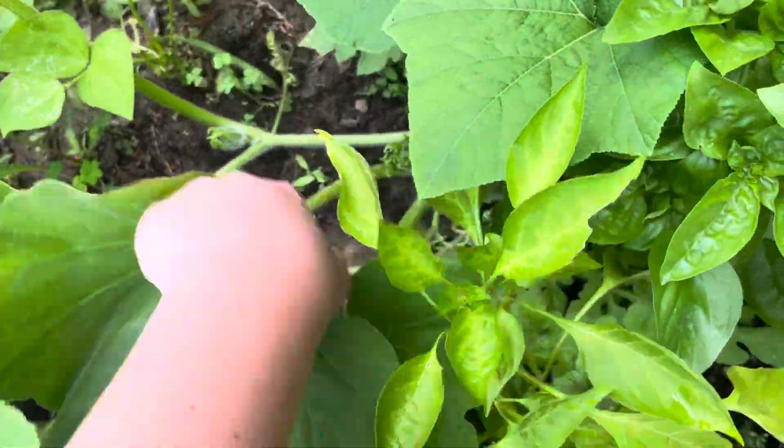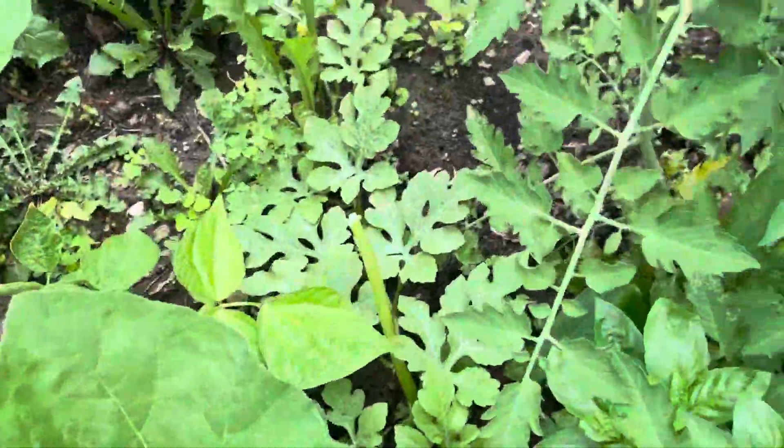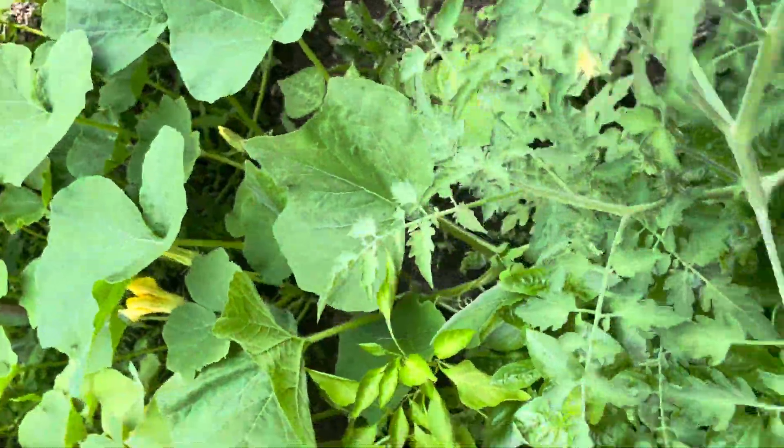Here is — actually not a strawberry — yeah, a pumpkin? Not a pumpkin. Watermelon! Going up there.